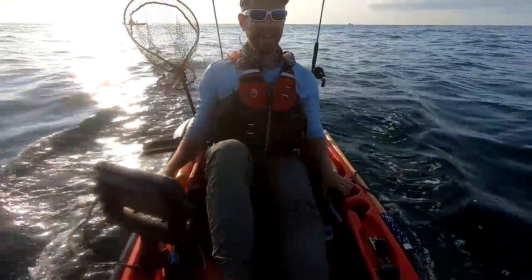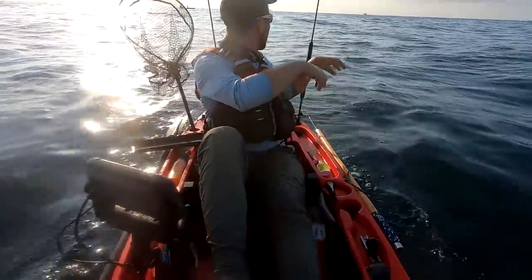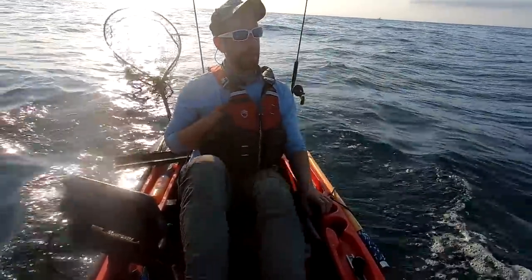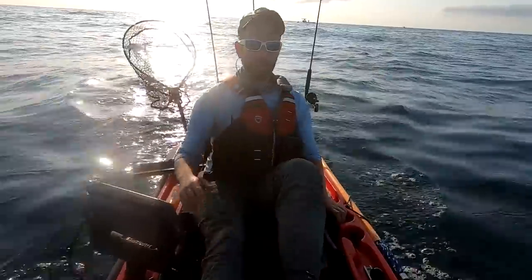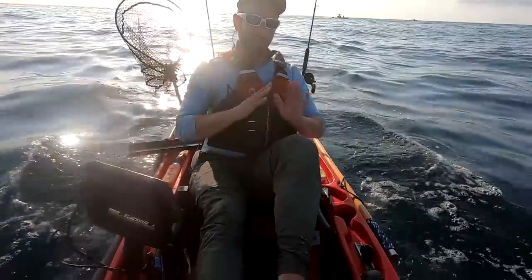We got two Spanish mackerel, got a king on the troll, and we also got that jack on the Elias Shad — that wasn't a bad jack. So I'm gonna set up and start jigging some of these structures right now. I think that's what I want to do for the rest of the day. I'm good on the troll. Bend the rod a couple times and get some drag.